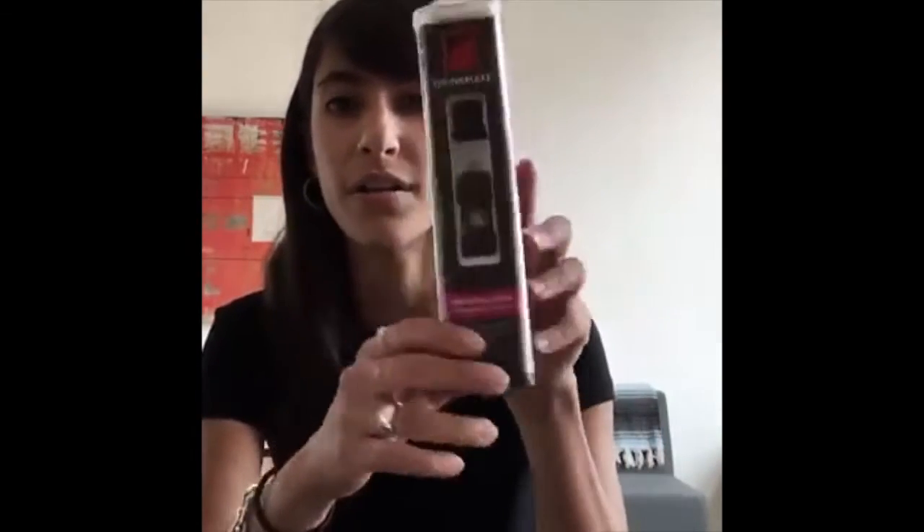Hi guys, this is Pam here at Stack Social, and today we're on Facebook Live talking about a super cool product we have on the site called the Drink Mate. The Drink Mate is a pocket-sized breathalyzer, as you can see here from the packaging, and today we're going to be talking about why it's so cool.